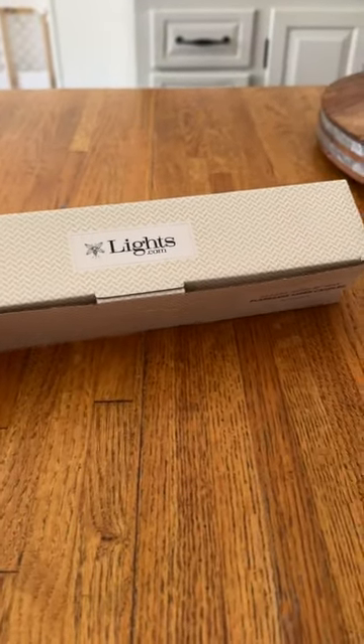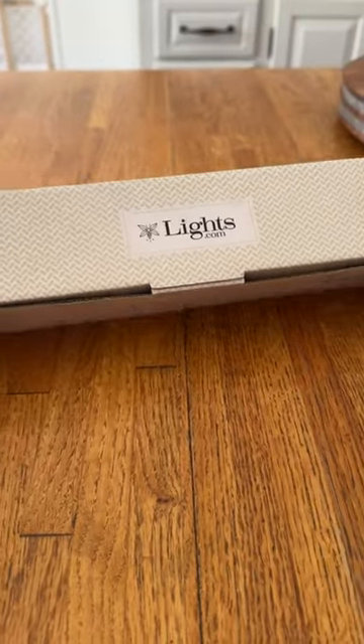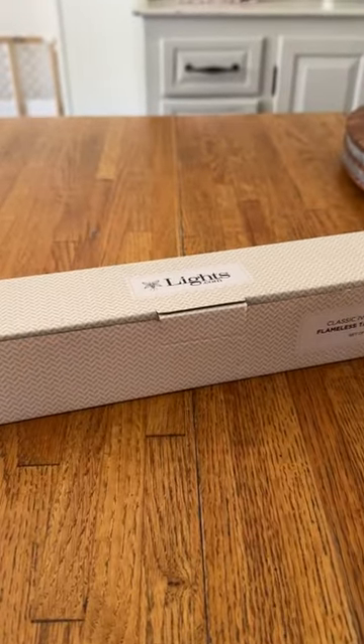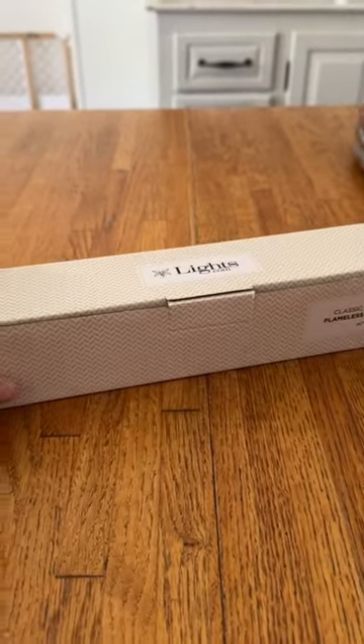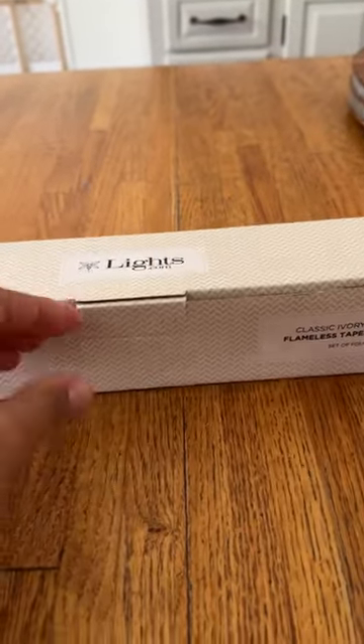Hey guys, how's everybody doing? So I wanted to share these lights with you. These are from lights.com — these are tapered lights. I've already purchased these before in the past and I purchased another box because I love them so much, but now I get to review products so I'm excited to review these because I really do enjoy these.